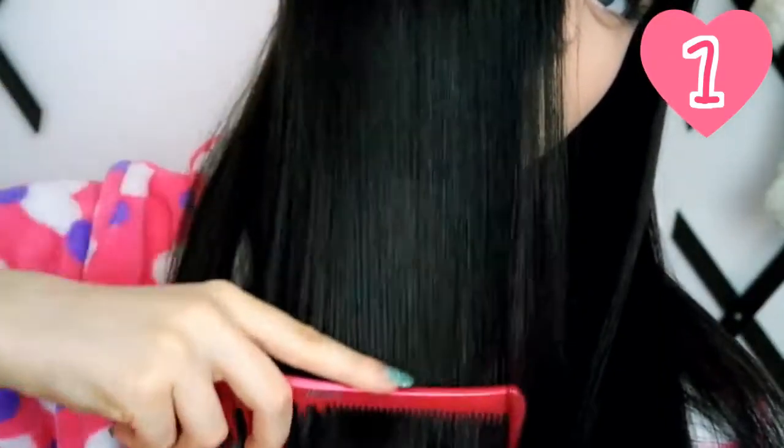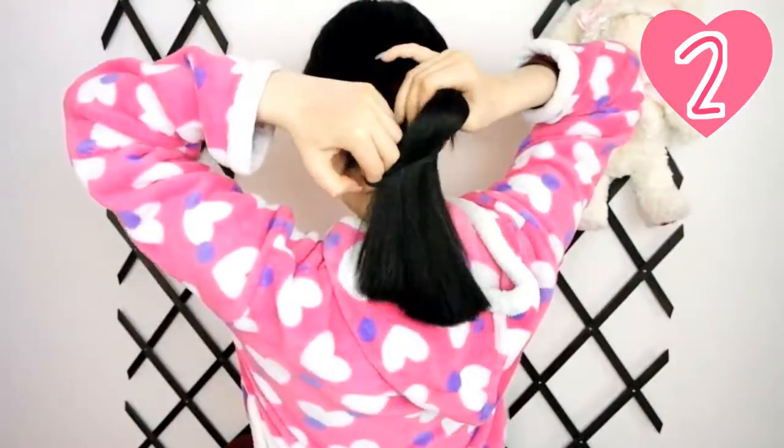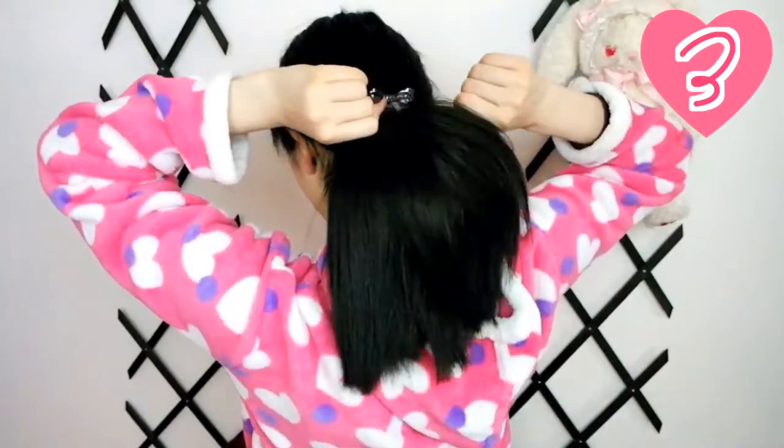First, comb and free your hair from any tangles. Next, separate the fringe from the rest of your hair, preferably by tying a ponytail.